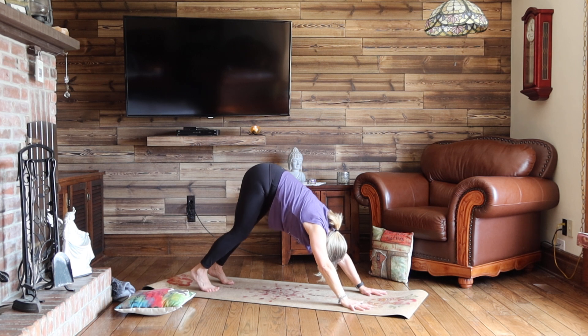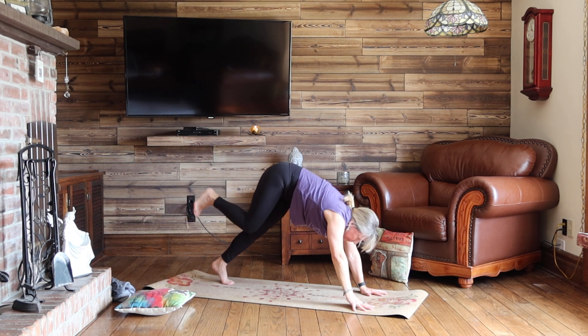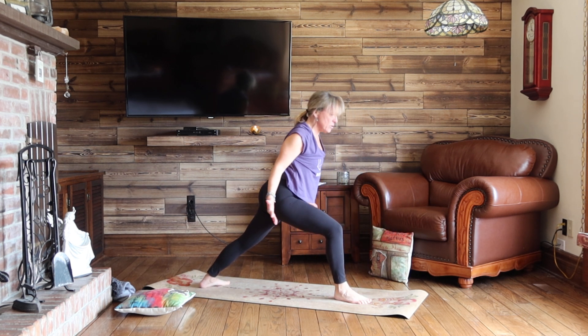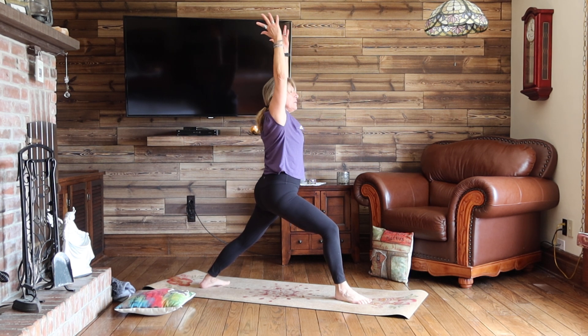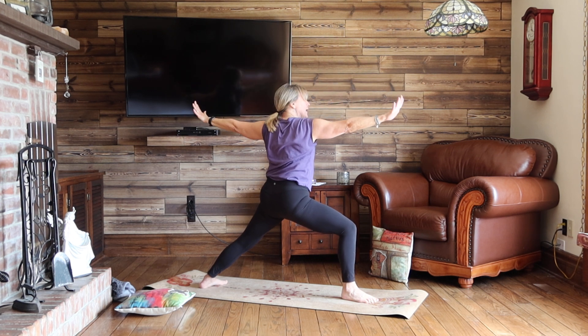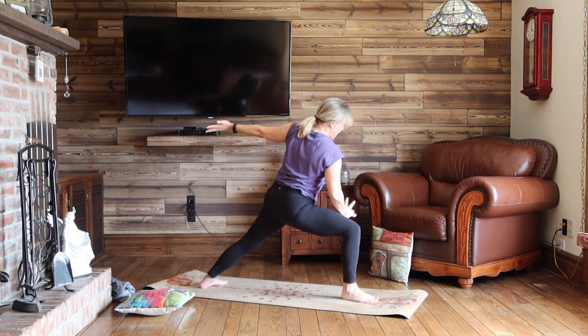We'll keep on building. Inhale, right leg up. Exhale, step into the top of your mat. Left heel down, left toes out. Right knee on top of your ankle. Inhale, warrior one. Turn to face the long edge of your mat. Inhale, warrior two. Exhale, side angle.